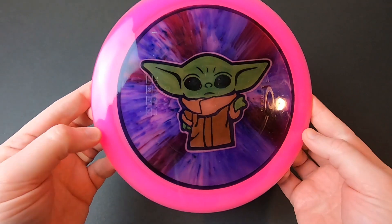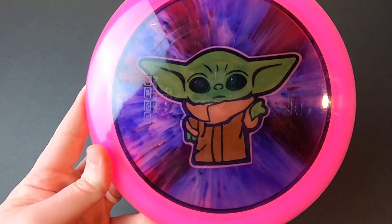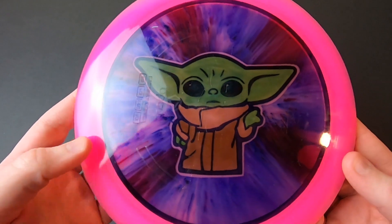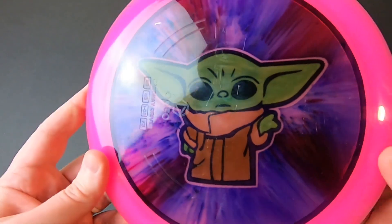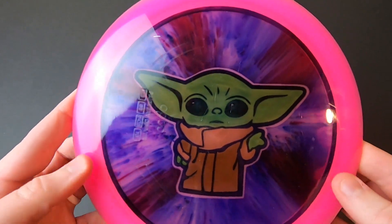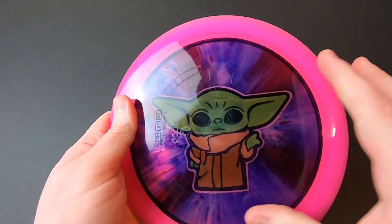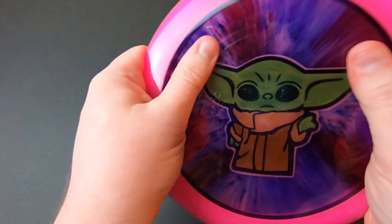Next we have Grogu. I'm loving it — this is one of my favorite discs I've ever had. I love the way this thing came out. I did not dye this one; I'll put the Instagram handle of the artist in the description. Her page is called Little Miss Prince and she crushed it. I had shared a picture of a disc she'd done previously with the same kind of stencil design, we ended up chatting about it, and she was kind enough to do this one for me. I sent her this Culver with the stamp wiped, and this beautiful disc showed up in the mail. It went straight into the bag.